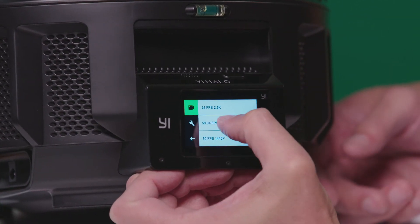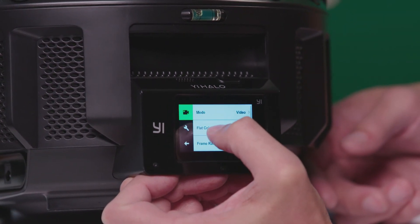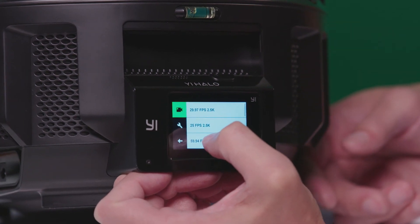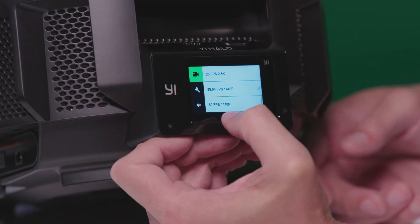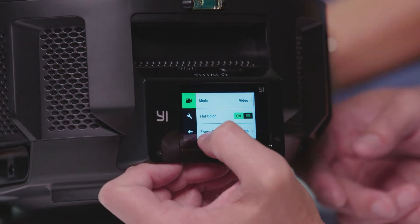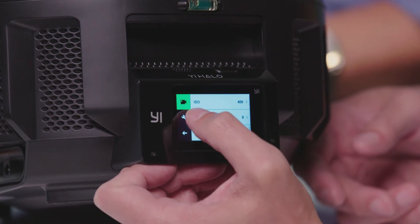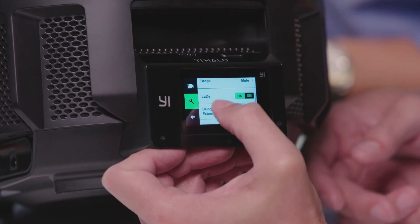We can also change the frame rate on this. We've got 29.97 at 2.5K, 25 at 2.5K, 59.94 at 1440, and 50 at 1440. Flat color mode on or off, ISO levels we can change, EV, and white balance. Some basic settings in here, and then screen brightness for the display itself. Supposedly heat is not going to be as big of an issue as it was — when we had those outdoor shoots with the Odyssey, things got hot. This is all vented out specifically to dissipate that, which is a big deal.